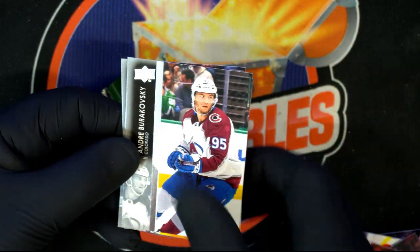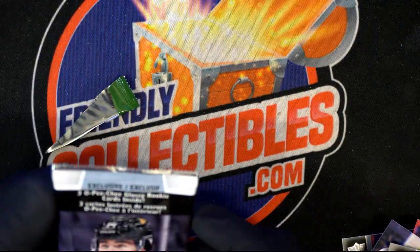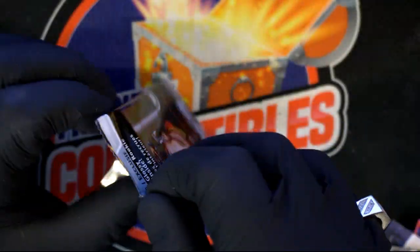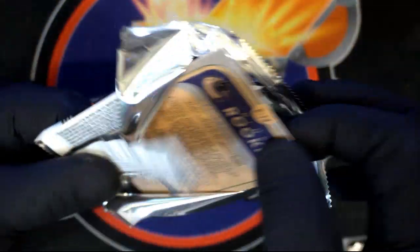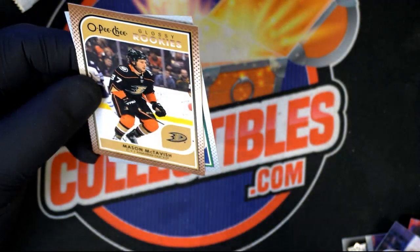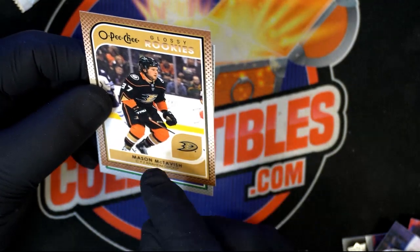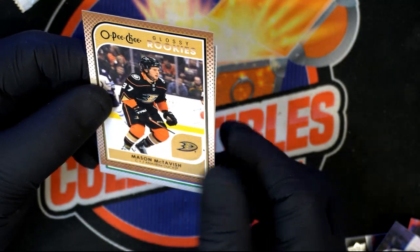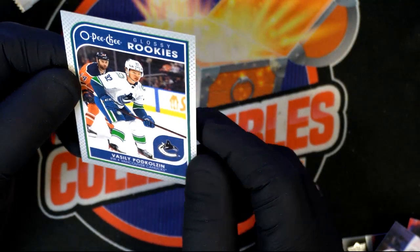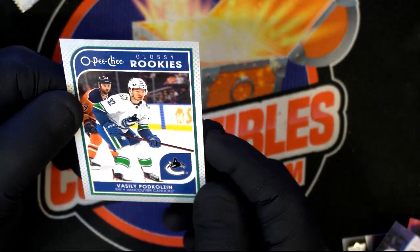Yep, we lost — the Dolphins game. All right, last jank exclusive glossy bag. Glossy rookies inside.